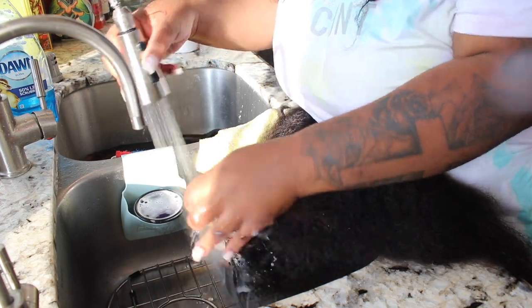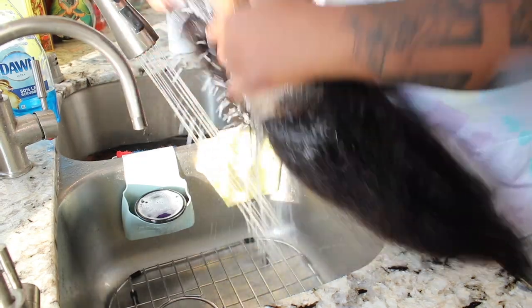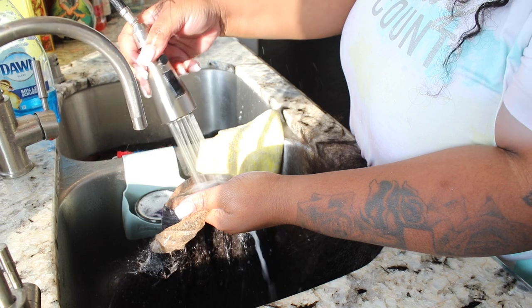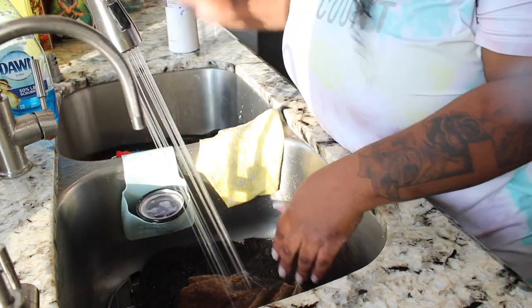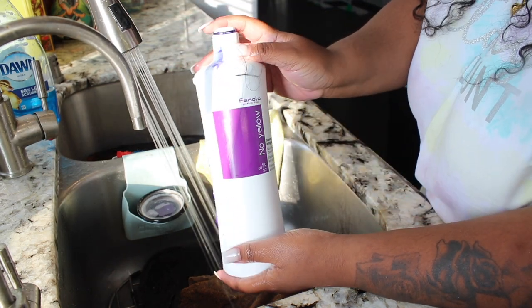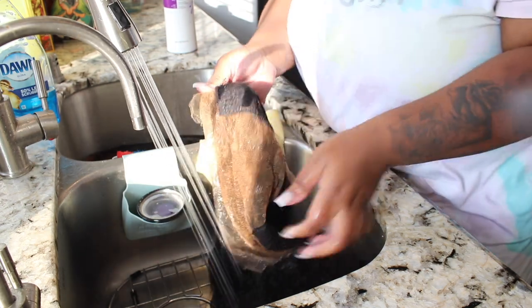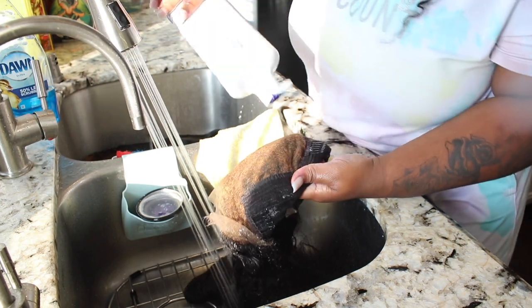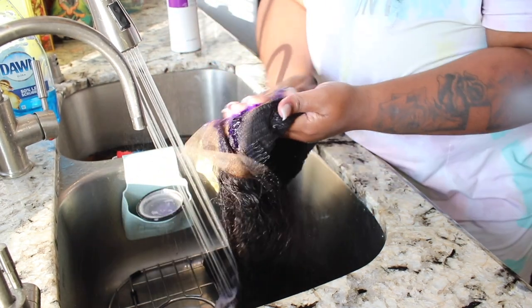All right, this is the voiceover portion of the video. All I'm gonna do is rinse off all the bleach — you want to make sure all the bleach is off your lace. Because she's so brassy, you want to use purple shampoo to tone, or you can use actual toner with developer — that's up to you. But purple shampoo is a little cheaper because you buy it in bulk, so I'm gonna put some purple shampoo on there and be generous with it.